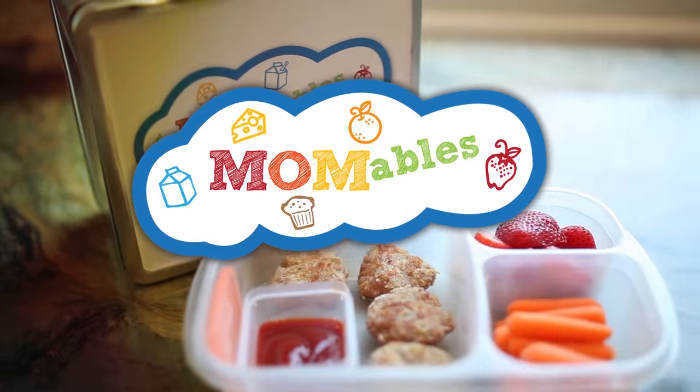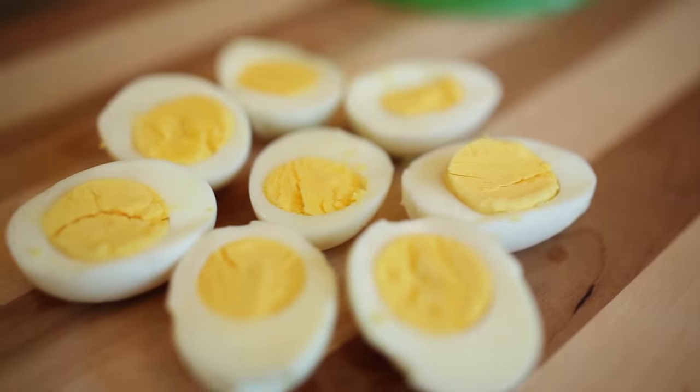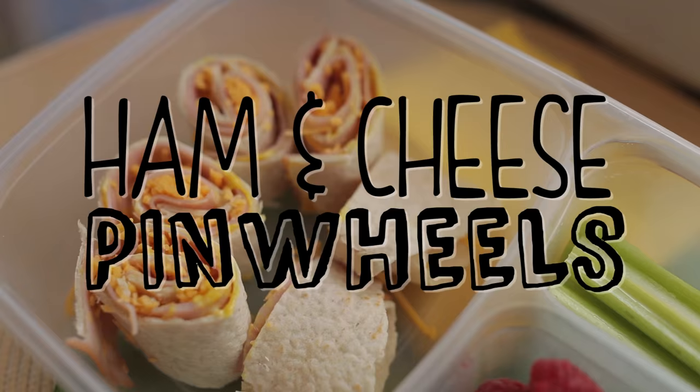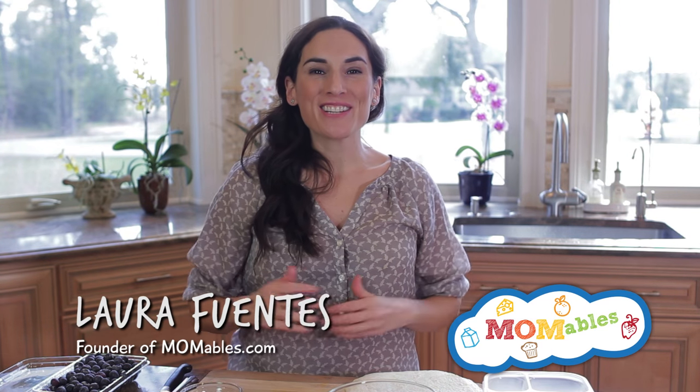Need an easy lunch idea that takes a classic ham and cheese sandwich for a spin? Check out these pinwheels. Welcome back for another easy lunch idea. I love pinwheels because they're the perfect bite-sized thing to put in the lunchbox.